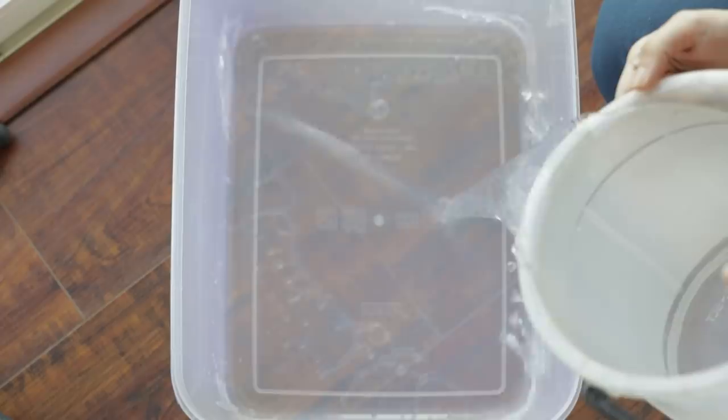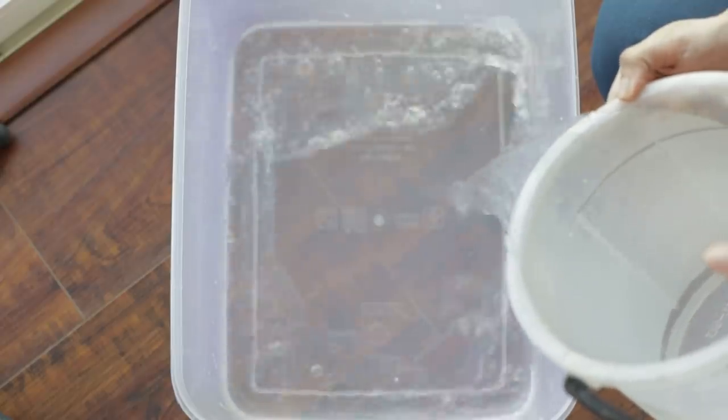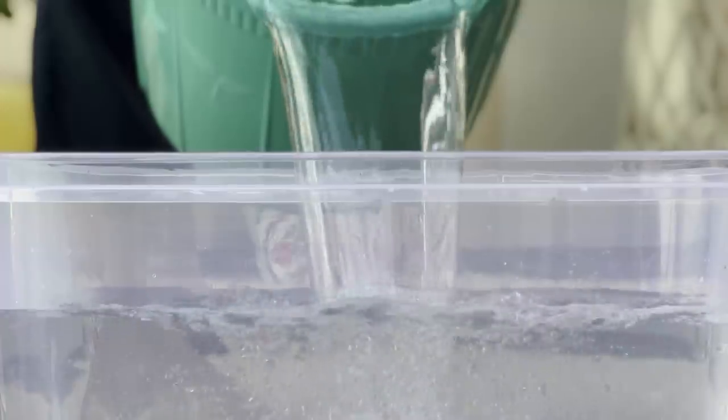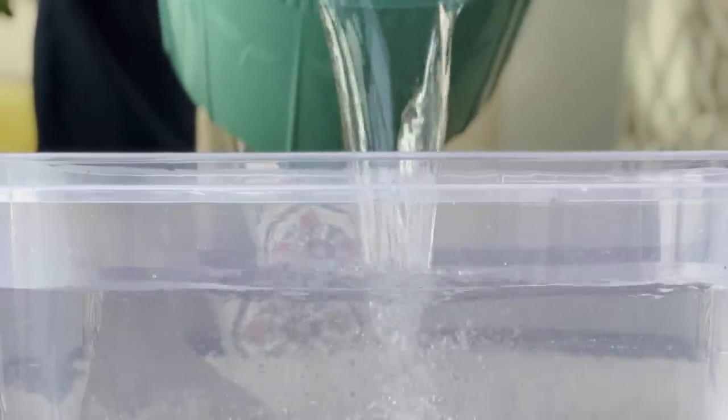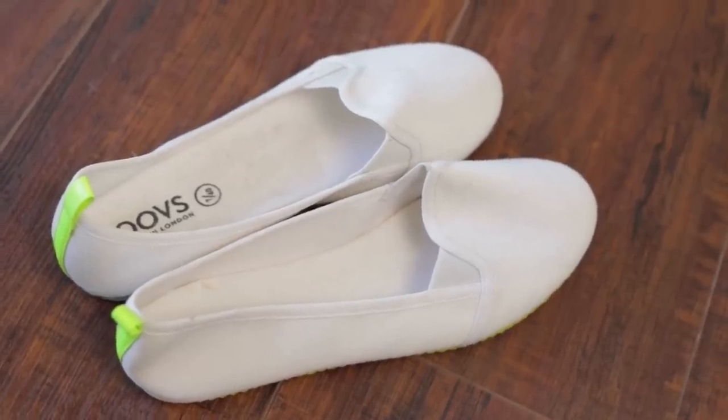The things you'll be needing for this are a big plastic tub in which you can fill water and in which your shoes can sink completely. You can use a bucket, but I got a transparent tub so I can show you what it looks like inside. Then you'll need one pair of shoes. In most videos, Nike Air Forces were used.